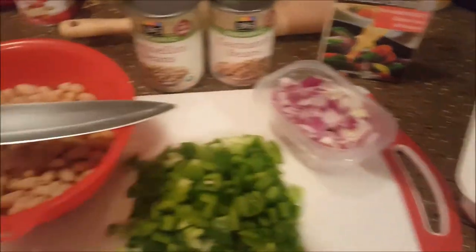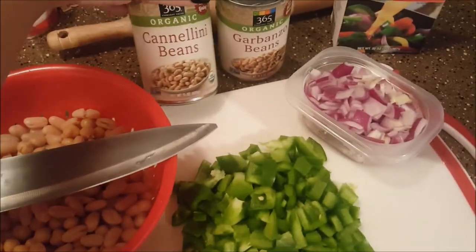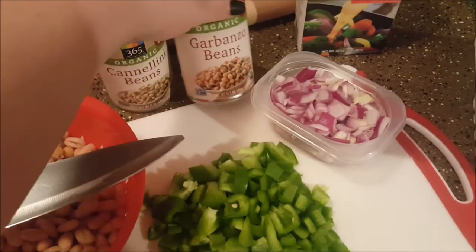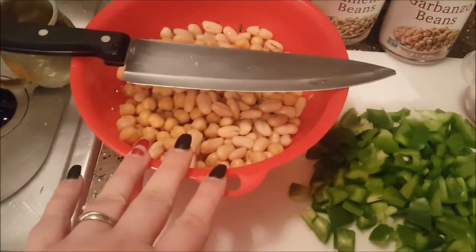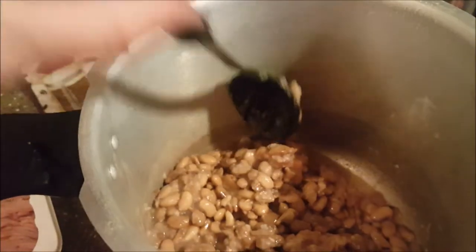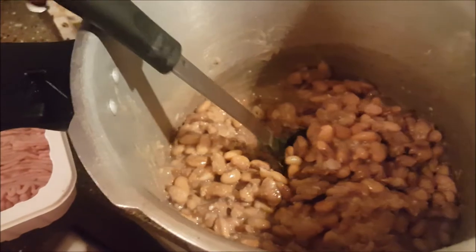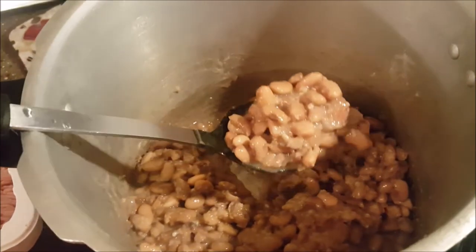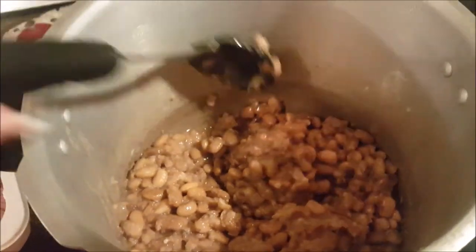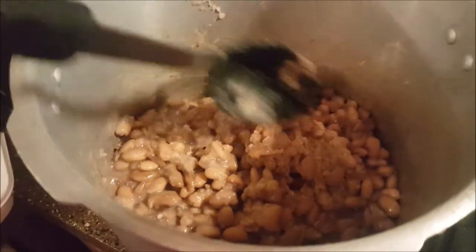I have about one onion, roughly chopped. I have cannellini beans and garbanzo beans, rinsed, and then I have just a little bit of chicken broth to add in, as well as a little bit of pinto beans — maybe two spoonfuls of those.